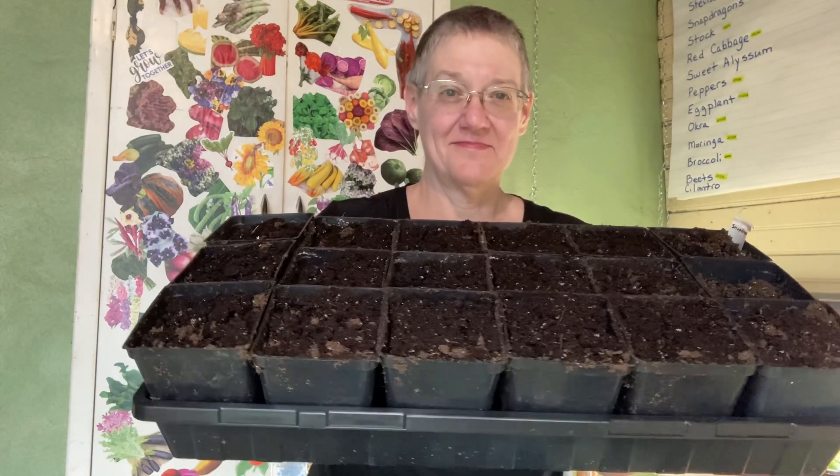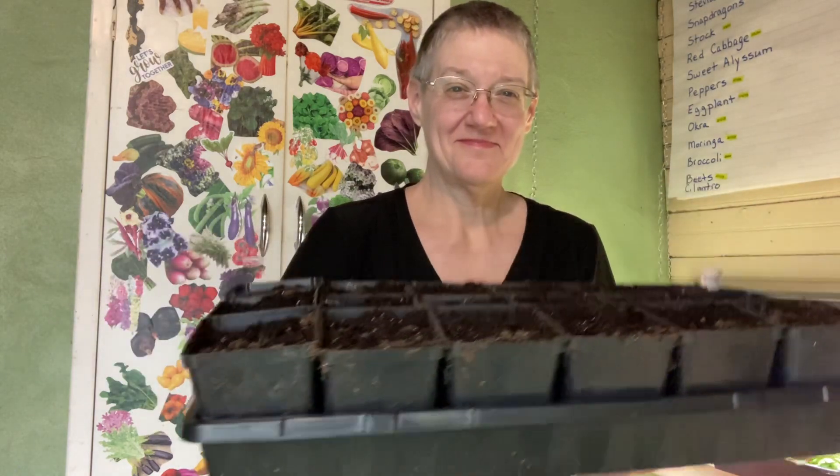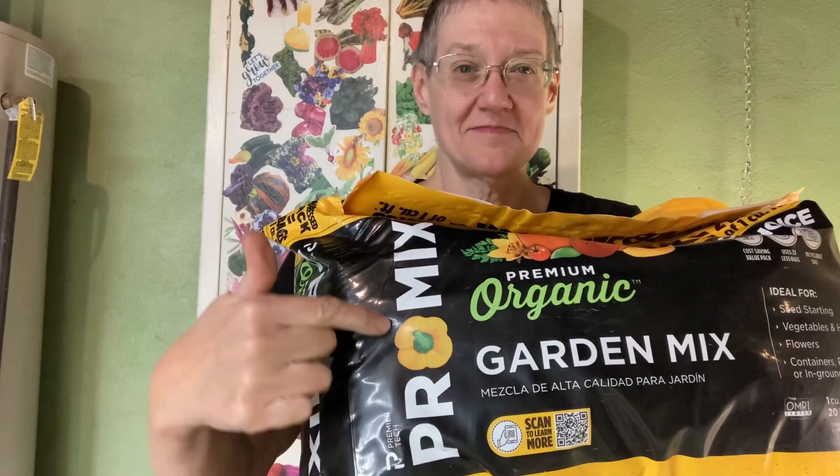I've already prepared the four-inch pots. We're going to use my favorite potting soil, Pro Mix. I like that it comes compacted with a handle and it's easy for me to store. Today we're using their organic garden potting soil mix.